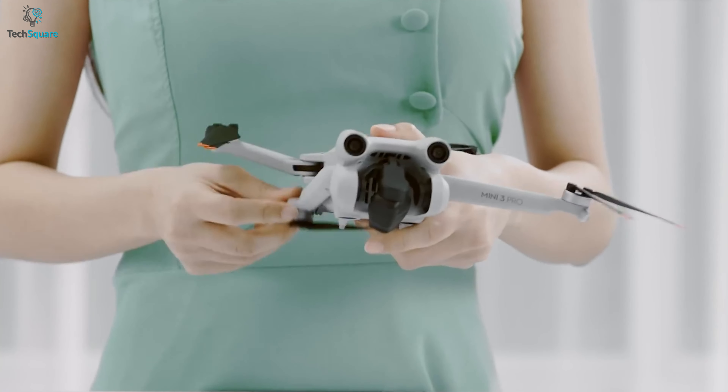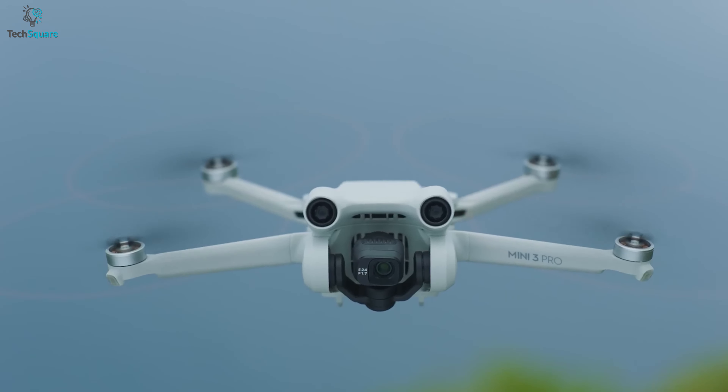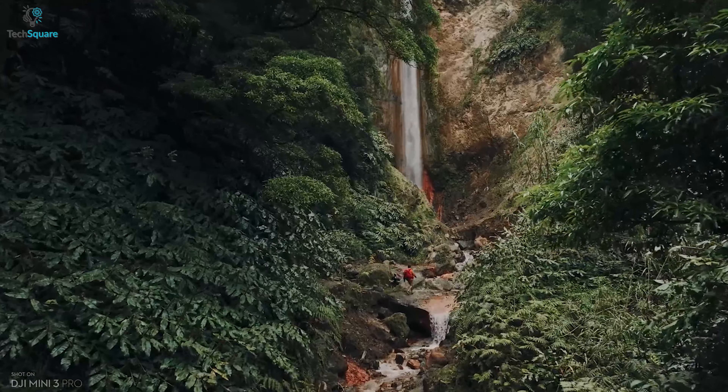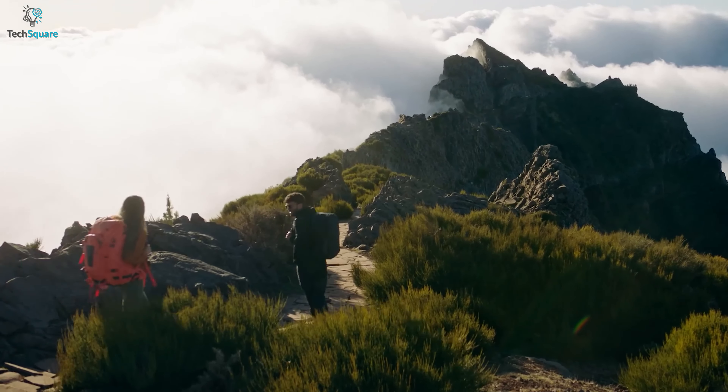With the latest release, DJI showed us its improvements for the mini lineup. The brand new, wholly redesigned DJI Mini 3 Pro packs the performance of larger drones into a compact form factor. It's lightweight and has a solid 4K image quality with a massively improved camera system.